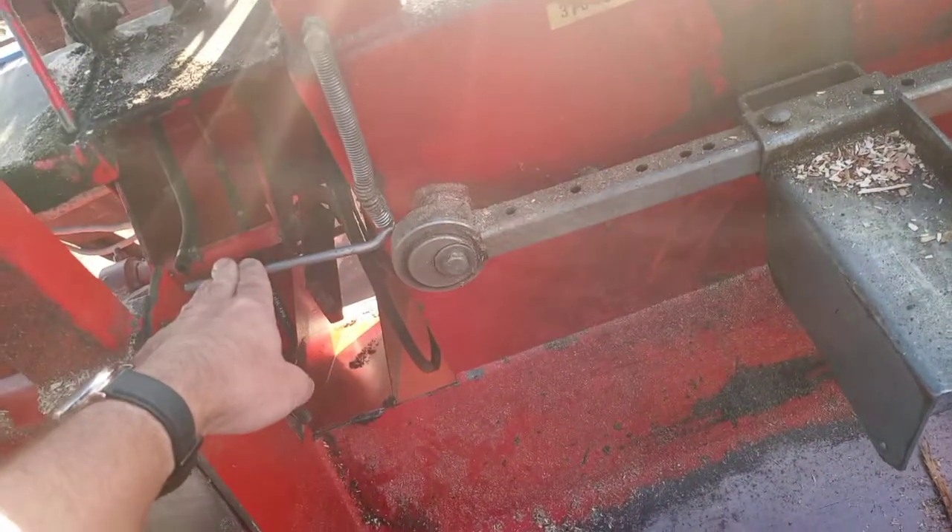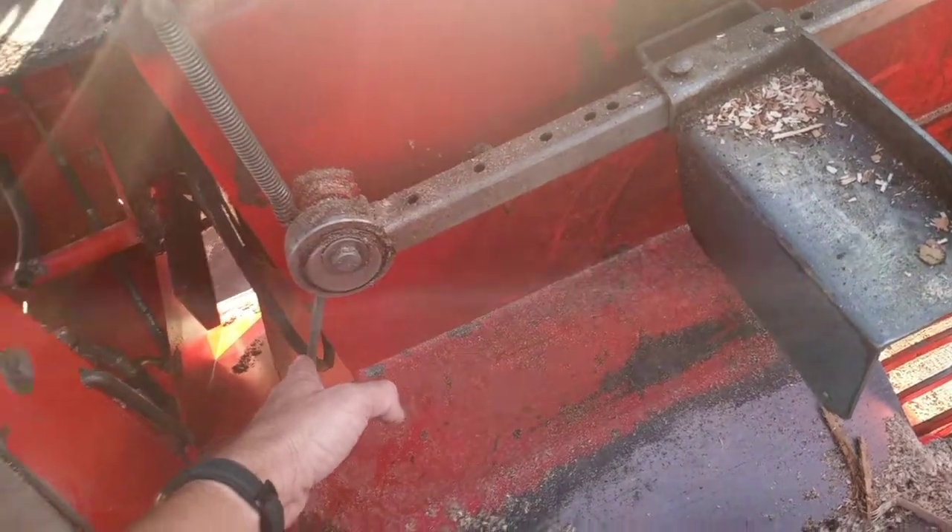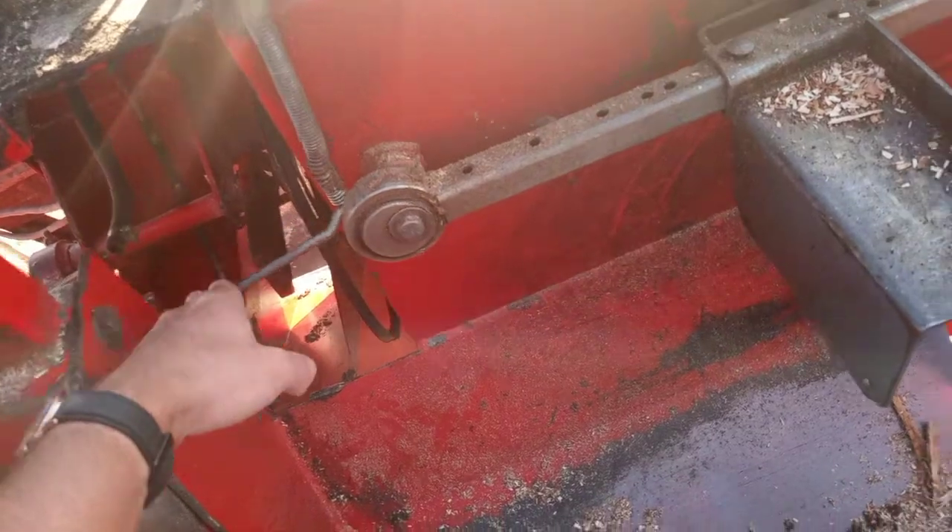It starts at about here and goes to about here. When the bar goes back up, this plate goes up as well.